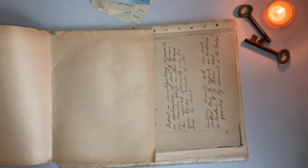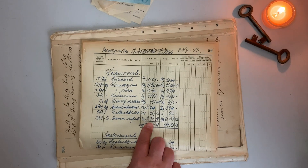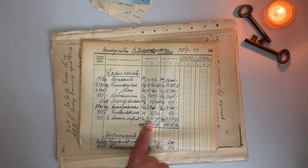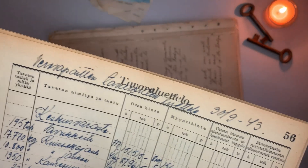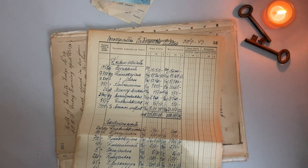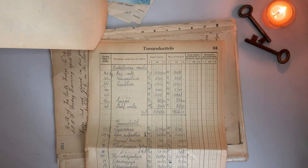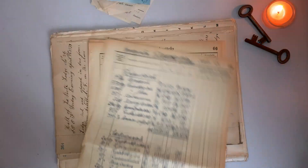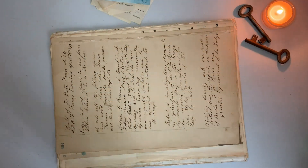And then we have the ledger sheets — antique Odd Fellow ledger sheets, five pieces. I'm going to try to find a date but I can't. They kind of look like this, and they're all separate with numbers at the top. So there are five of those.